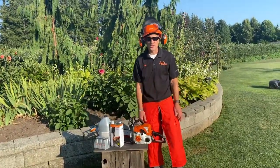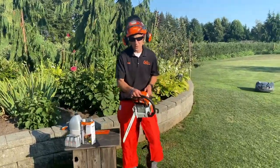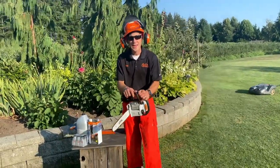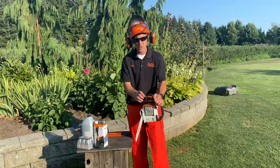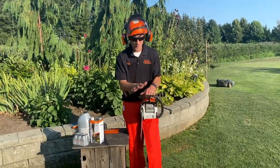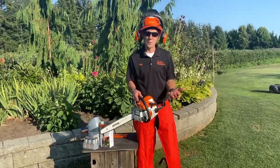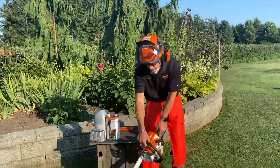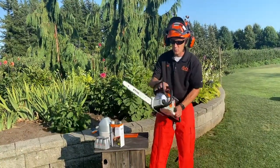Let's talk about starting this saw and what you're going to do. First of all, anytime I start a chainsaw, I engage the brake. When I pull the lever back, the chain is free to spin. When it is forward, the chain is stopped. That brake serves a lot of purposes. One is if I'm cutting wood and the machine were to kick back, it engages the brake — that's a big protection point.